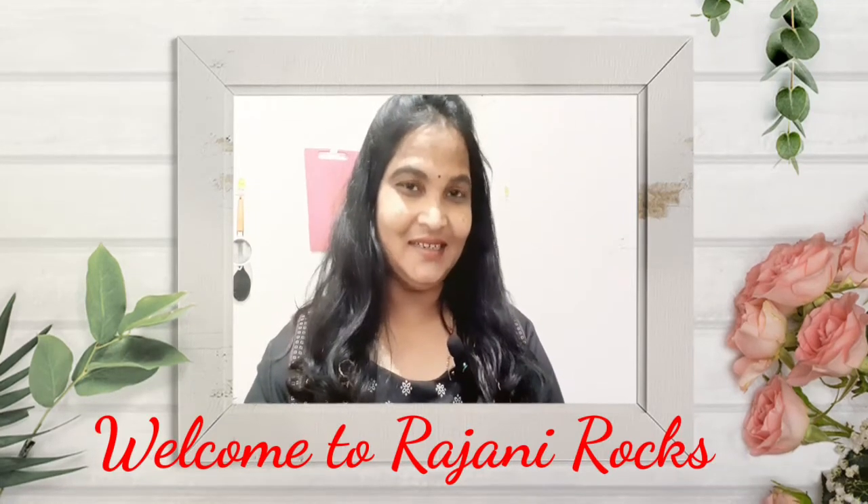Hi guys! Welcome back to the channel Raji Rocks. Today I am going to make a healthy fruit — papaya. I am going to make a kulfi.